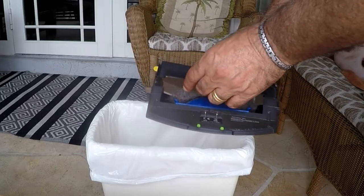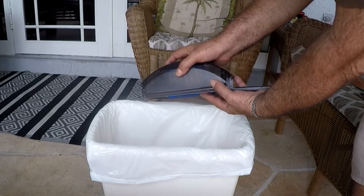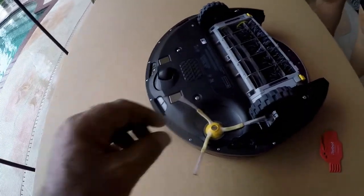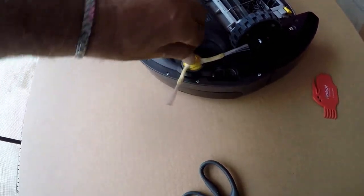The dustbin is easy to take out, and the blue you see in there is the washable filter. It easily pops right back in. Check for anything wrapped up around the three-sided brush, especially at the base.